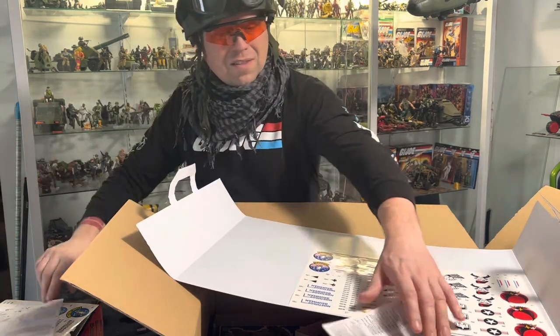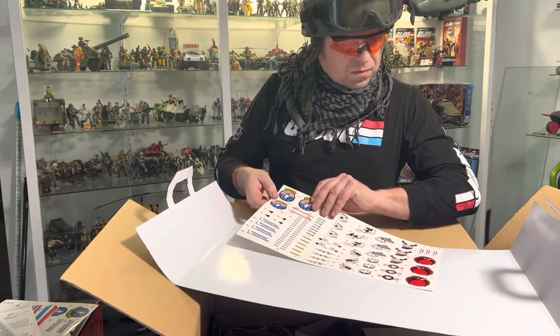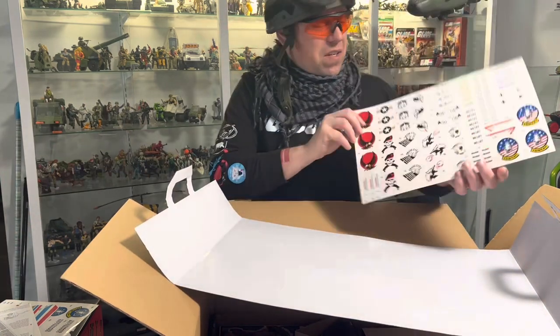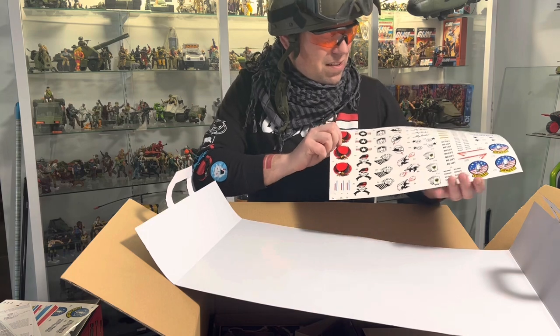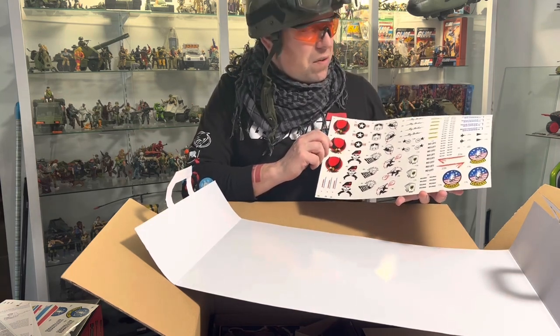Instructions. Sticker sheet - I kind of like the beret and the shotguns. Oh, how nice, we got the whale. Wolf. All right.